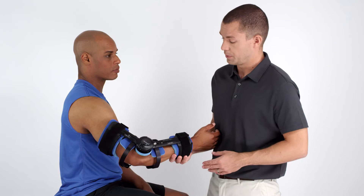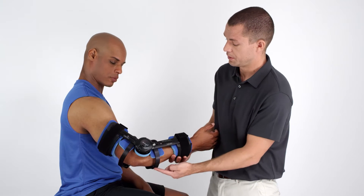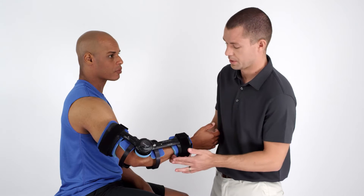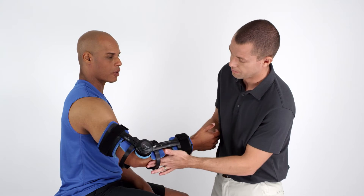On the elbow flexion orthosis, be sure that the stabilizing bars, which are nearest the joint, do not come into contact with the patient's skin.